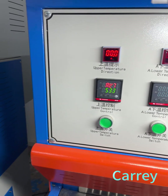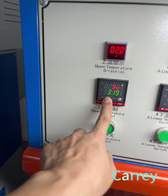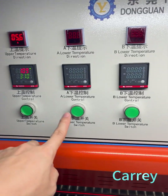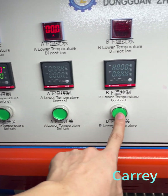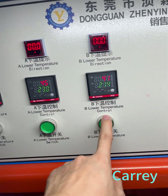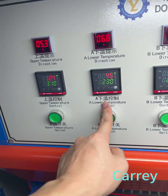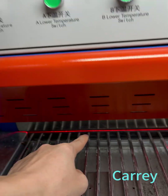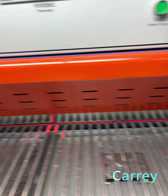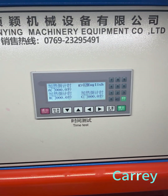We can open and push that to adjust the temperature, then push it to save. Now this is the lower temperature control. This is the B temperature control. The difference is that we have two stations — this is the station A lower temperature and that one is station B.